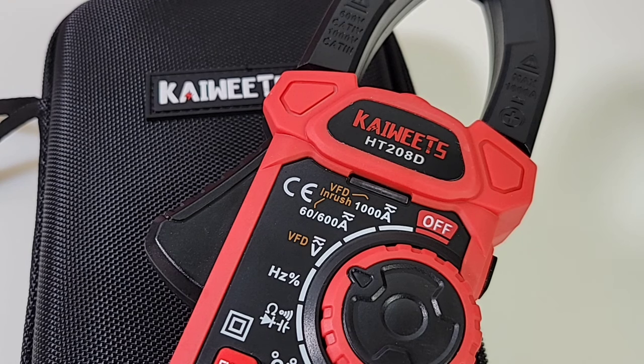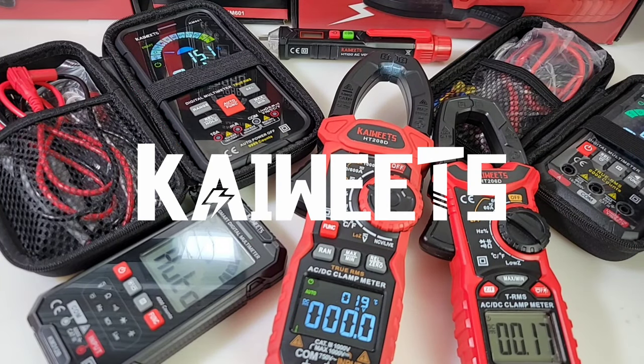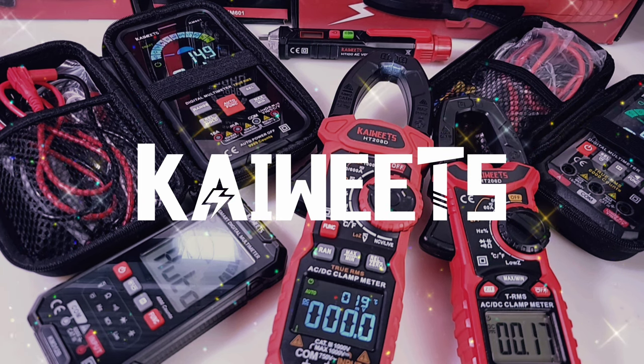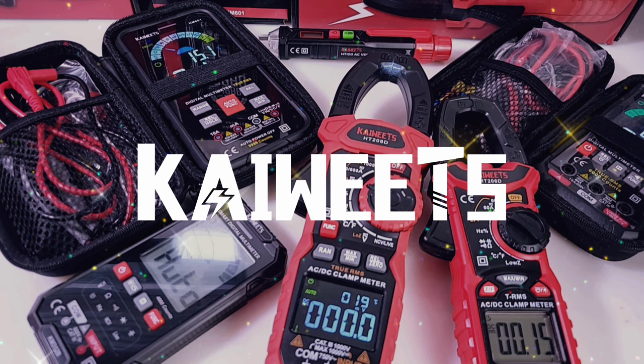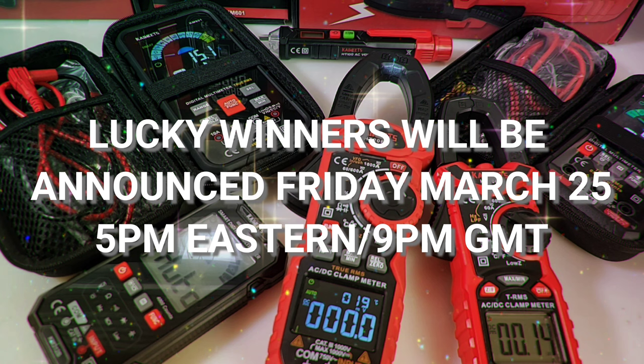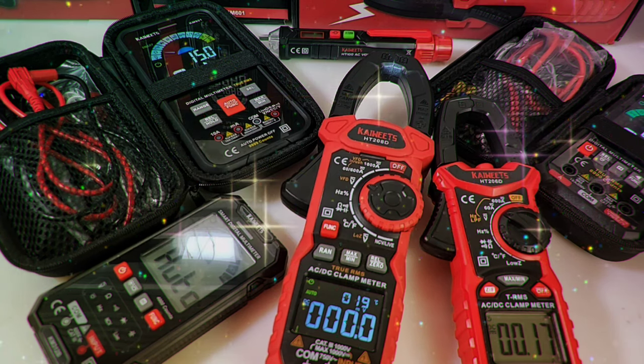The Kaiweats HT208D gets a solid 4.5 out of 5 stars. I sure hope you enjoyed this Kaiweats extravaganza week — what a ton of fun it has been bringing these great instruments to you guys. Like, subscribe, leave a comment below and you can win the Kaiweats clamp — one of these 208Ds, and also the KM601. Draw will be in the next few days. Kaiweats has really stepped up their game and they're making some amazing instruments. This is not a paid promotion — I get the pleasure of showing you guys the latest and greatest from Kaiweats. Till the next one, keep on testing.